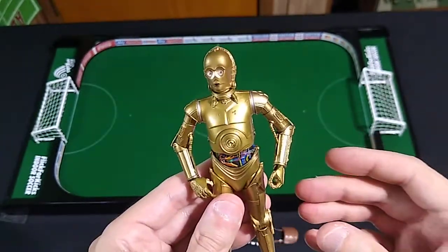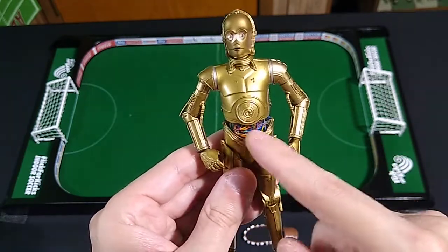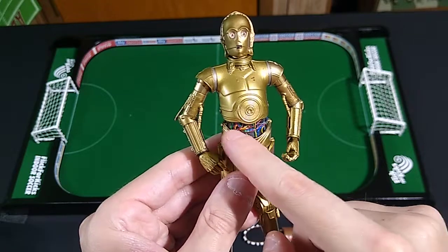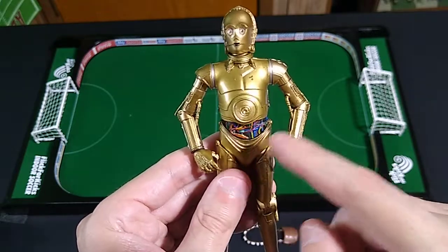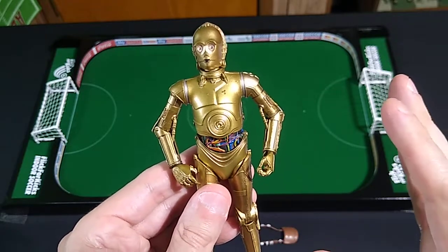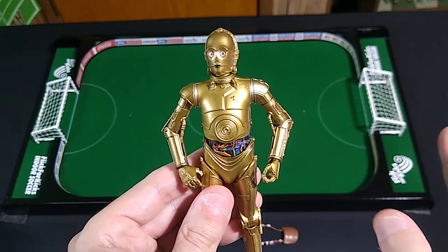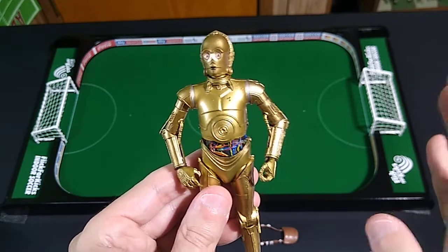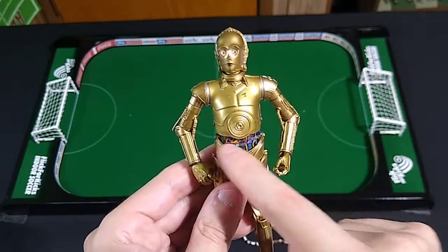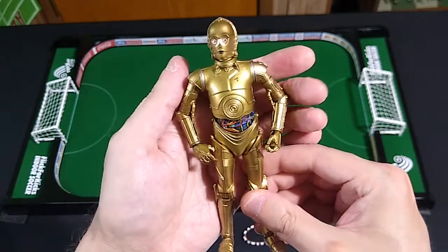Another difference from the original Kenner C-3PO is that this figure has painted wiring on his abdomen. That's present on the actual character in the films but not the original toy. However, in the mid-1990s Power of the Force Kenner line, that C-3PO did — I distinctly remember — have this wiring on the abdomen. I think it's a fantastic-looking figure.